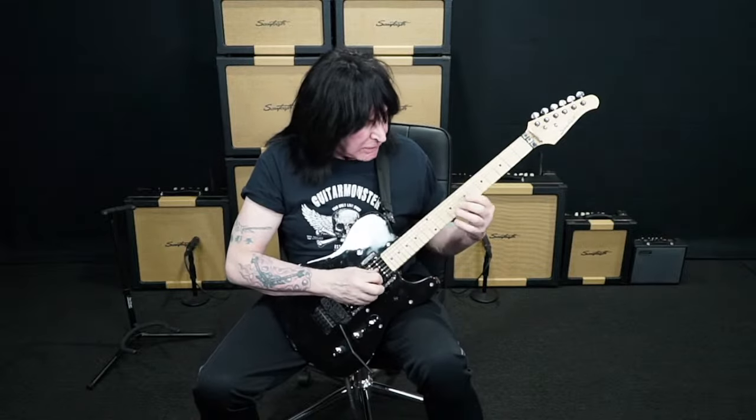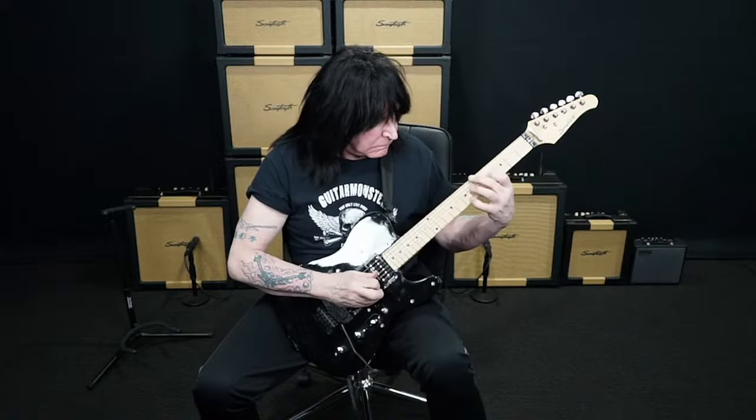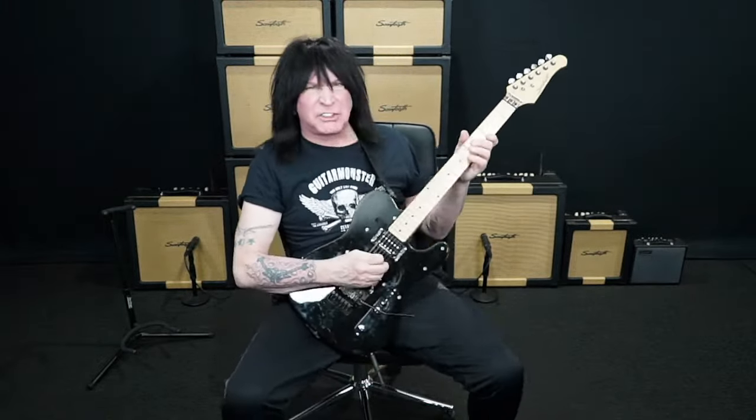Wes Montgomery — on the verses I learned this from him. He was the one who popularized octaves, and then George Benson took it to a whole new level. George Benson is one of my all-time favorites. I've seen him in concert, met him and talked to him. He's just amazing — he can sing anything he can play, which is mind-blowing. Over the decades there have been times where guitar has taken a quantum leap. In the 60s it didn't really take a technical leap — it took an emotional and sonic leap.